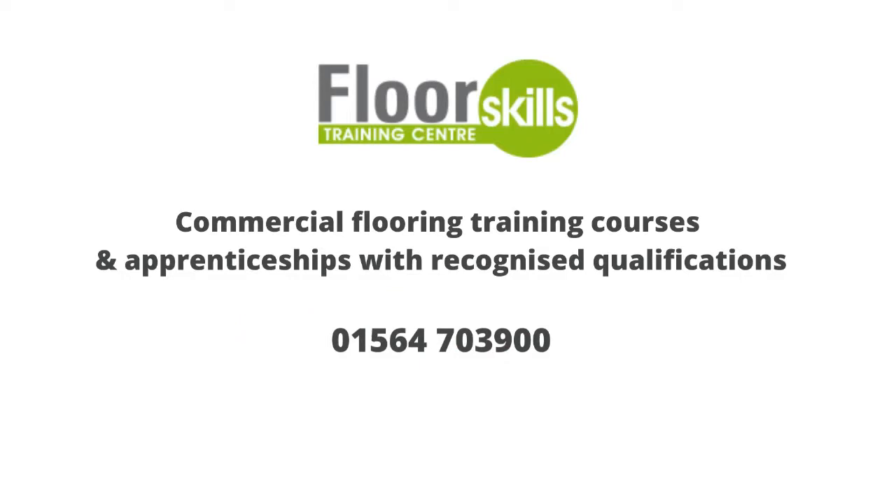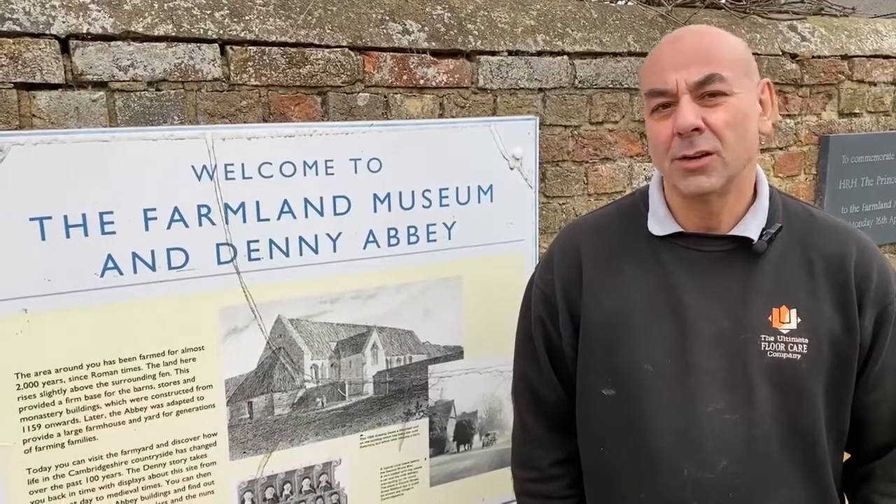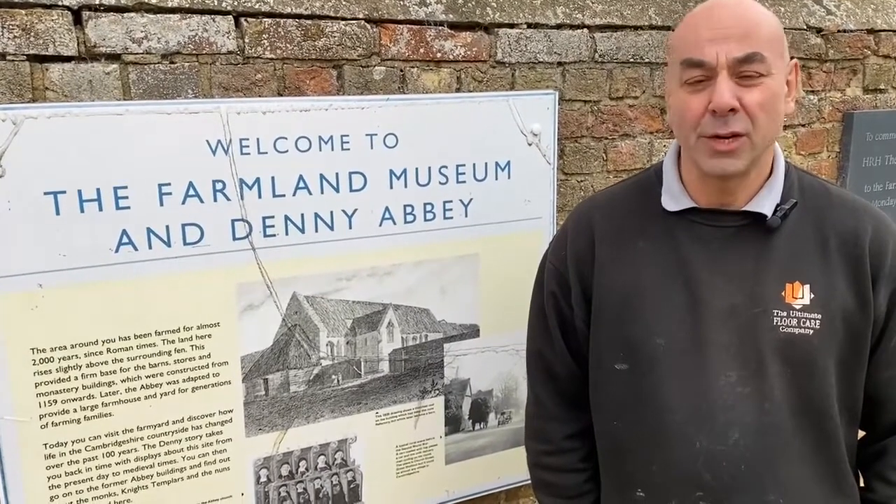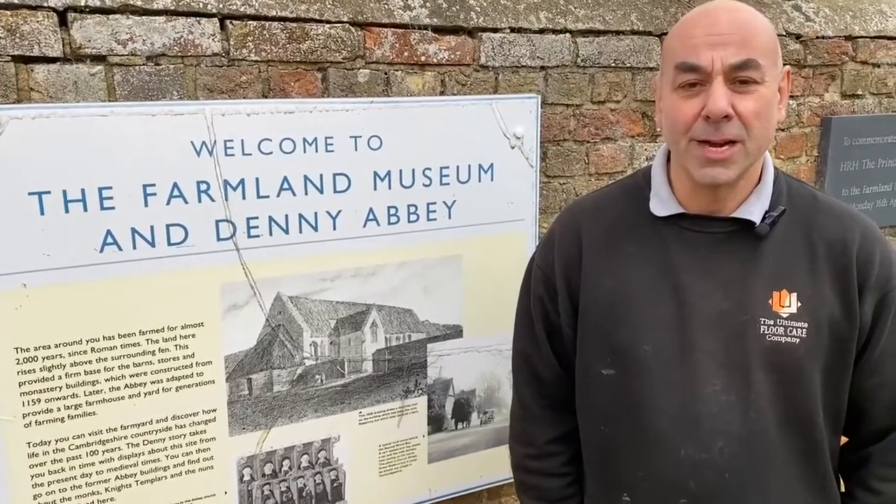Floor Skills — particularly Matt Bourne at Floor Skills — helped me get in touch with the Dr. Schutt's people and facilitated the product. I can't speak highly enough of Matt Bourne and the people at Floor Skills, the best floor training centre in the UK without a shadow of a doubt.